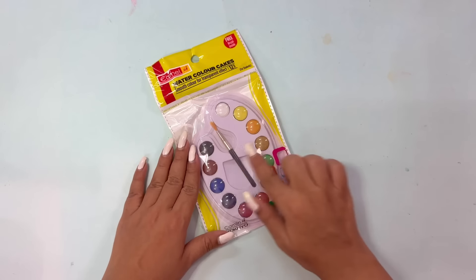We are using Camlin Watercolor Cakes for a smooth transparent effect. There are total 12 shades available. First of all, I will tell you the cost. This is for 35 rupees but I got it for 28 rupees. Can you guys believe this? 12 colors, and that too Camlin cake.